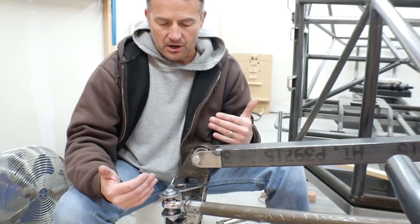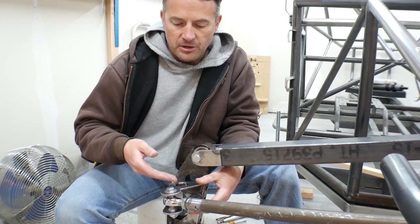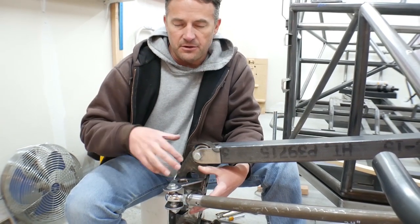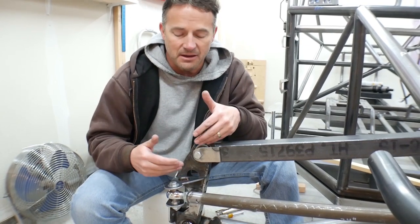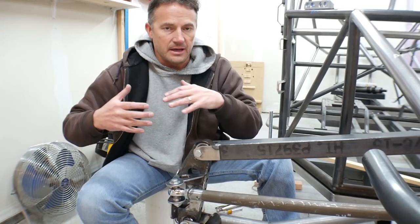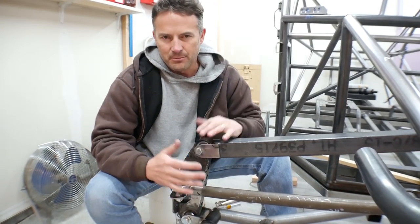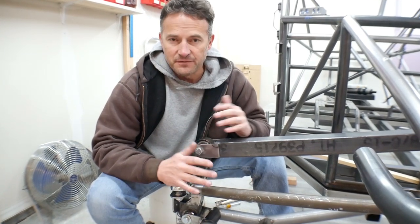My next steps are to weld this all up solid. What I'm going to do at this point is grind the other spindle apart, make another pair of these steering arms, and tack them together with this one so that I make sure everything is exactly the same, then weld those all up solid. I'll also make the other tie rod so that as I'm moving forward, I'm not building one side and then having to go back to the drawing board for the other side.